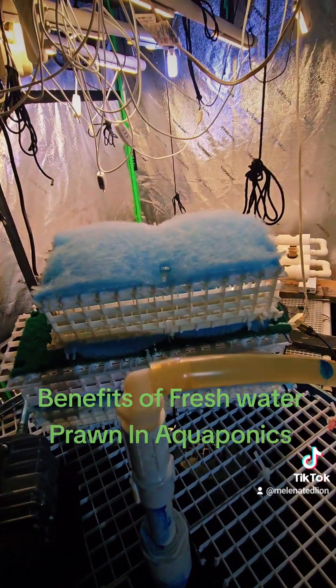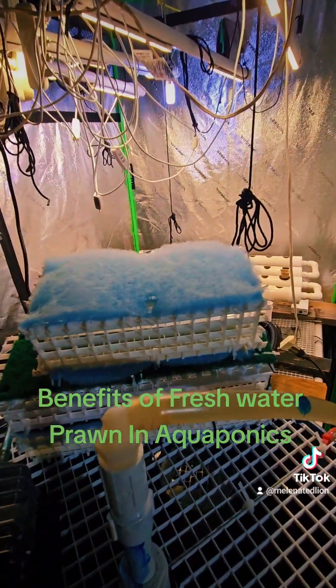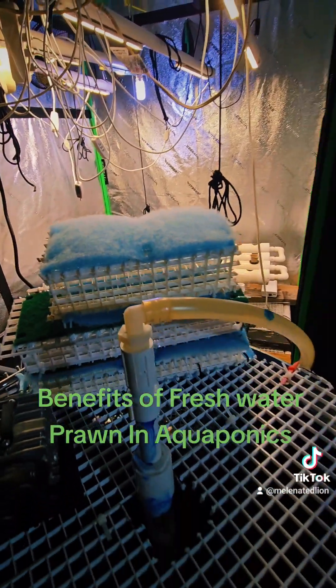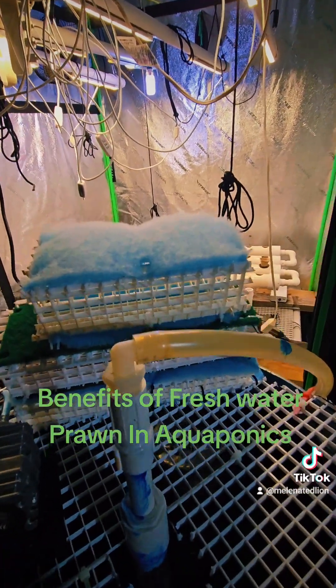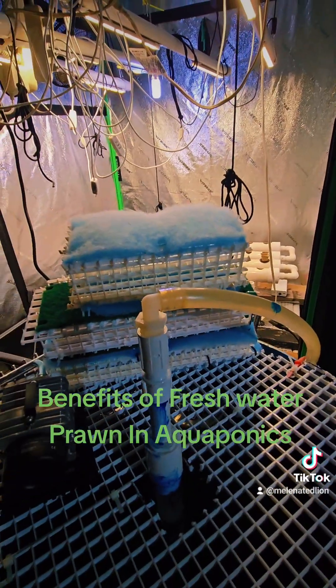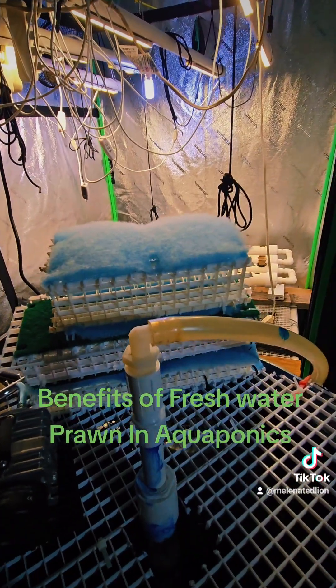Plus, you get another source of protein. Not only will I have bluegill fish to eat, I'll have freshwater prawn to eat. But I don't eat them — I'm actually allergic to crustaceans, not shellfish. I can eat shellfish; there's a difference. My daughter loves crawfish and seafood and freshwater prawn, so I'm growing the freshwater prawn for her to eat.